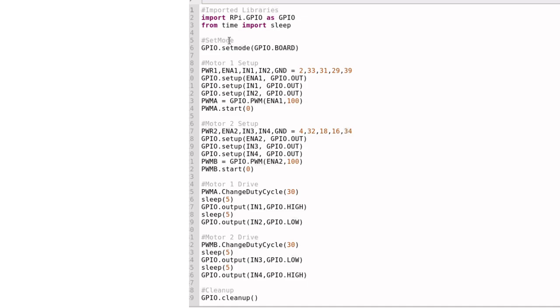Here we have setmode — GPIO.setmode(GPIO.BOARD). This is a way of setting the mode for all the pins on the board, all the GPIO pins. There's also another option called GPIO.BCM, which is the Broadcom version of setmode. For this example, we're going to go with BOARD mode.